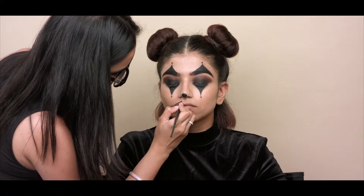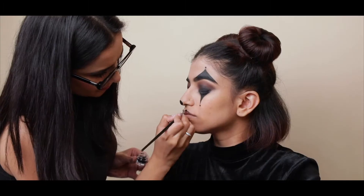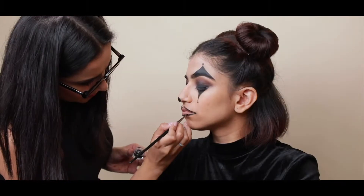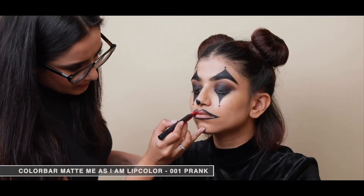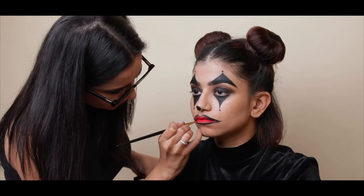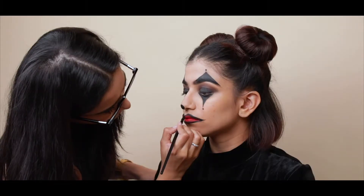I've taken the sugar gel eyeliner on a fine liner brush and I am outlining her lips, trying to give it that curly clown shape. I'm using a red lip color from Color Bar and filling in the lips. I'm also taking a brush to blend the black outline with the red to create a beautiful ombre.